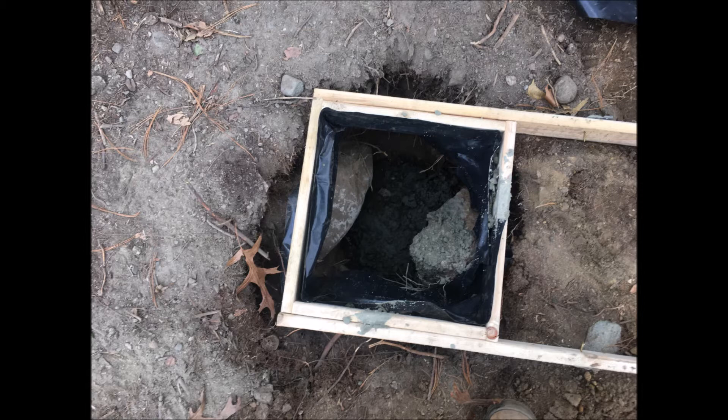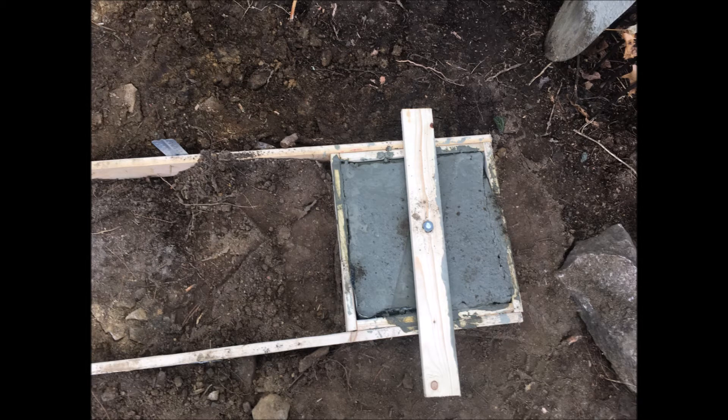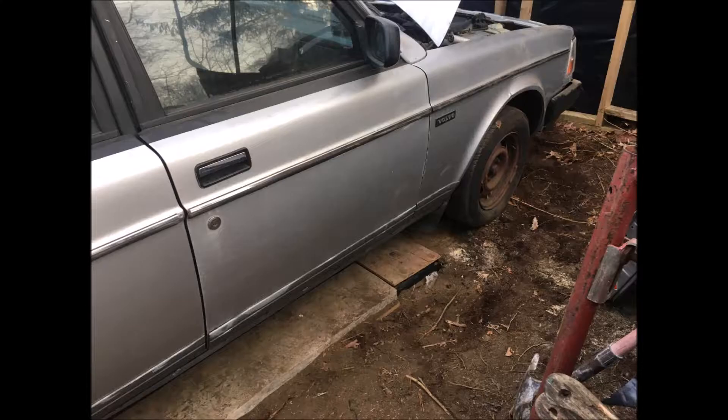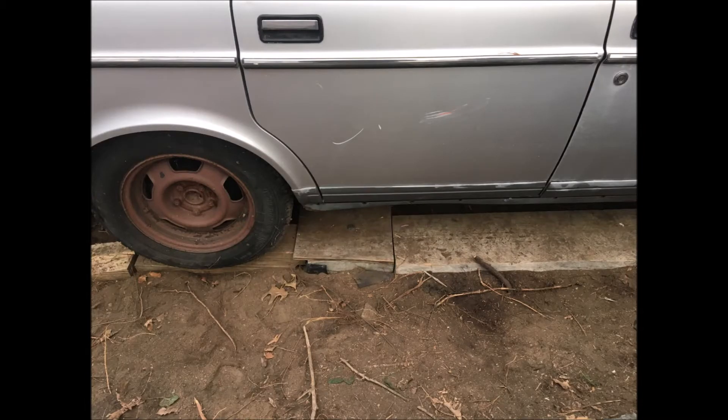We probably outsmarted ourselves a little bit — it would have been wiser to make these pads a little bit bigger, because when it came time to get the 240 positioned over the four lifting points it proved to be a little difficult. Next time we do this we'll make those pads a lot bigger and make it easier to drive up and get it positioned correctly so we can get the jacks right underneath the lifting points.